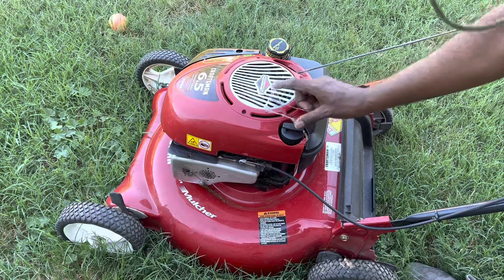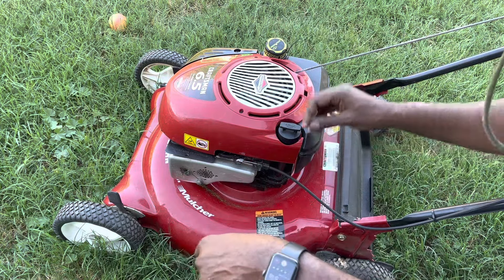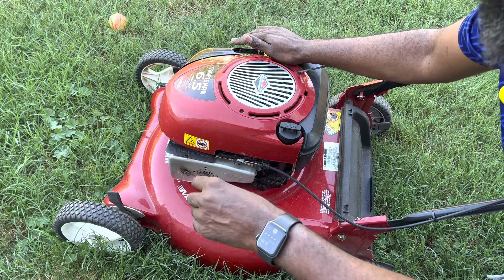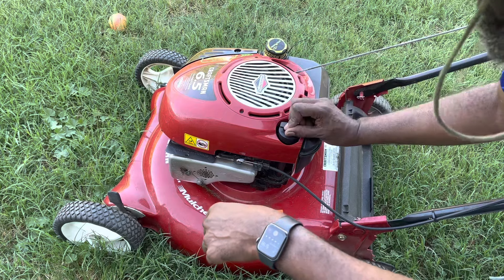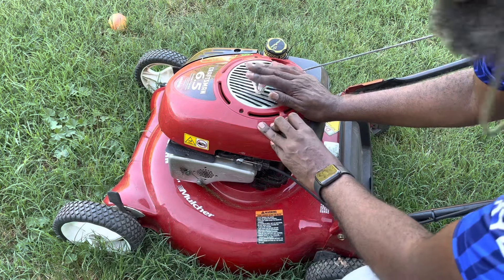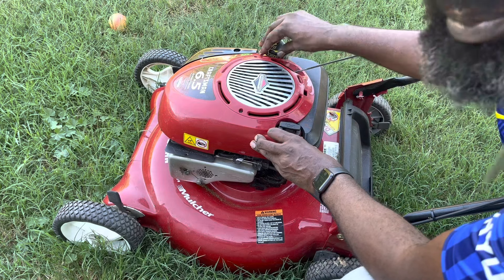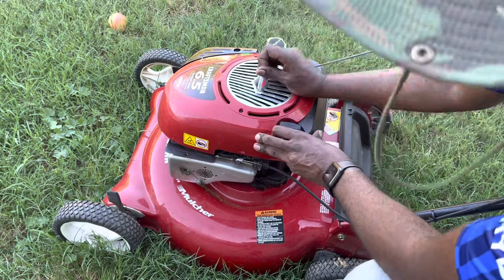I'm going to show you how this thing looks like. You can see here — this is a Craftsman lawnmower. This is where we put the gas, and this is where you put the oil. It's a four-stroke because of that. Remember, your gas has to be ethanol-free, or if you're going to a gas station it has to be less than ten percent ethanol. For a two-stroke engine, the oil and gas go in the same spot — you mix them together.